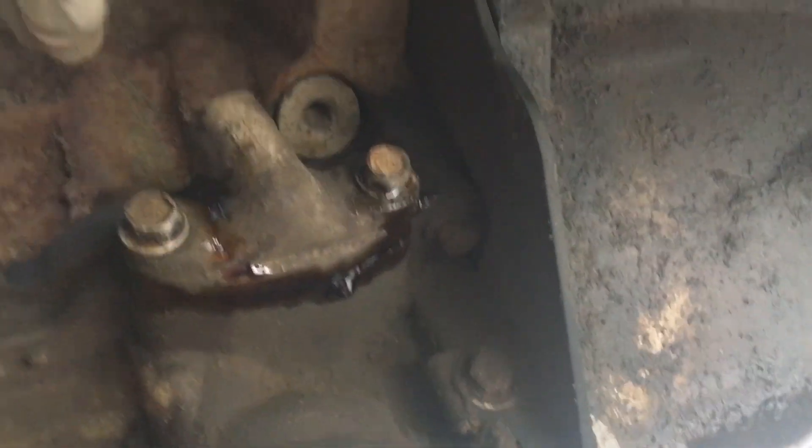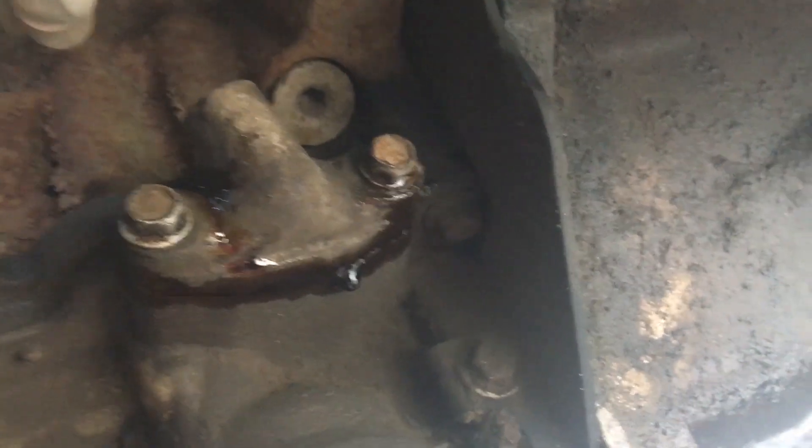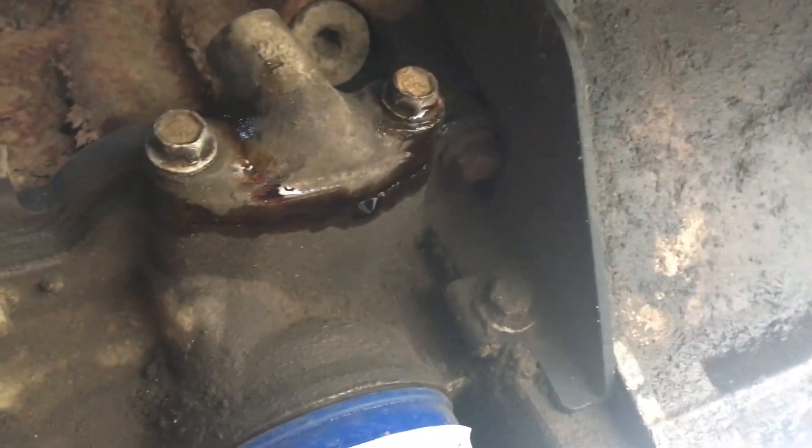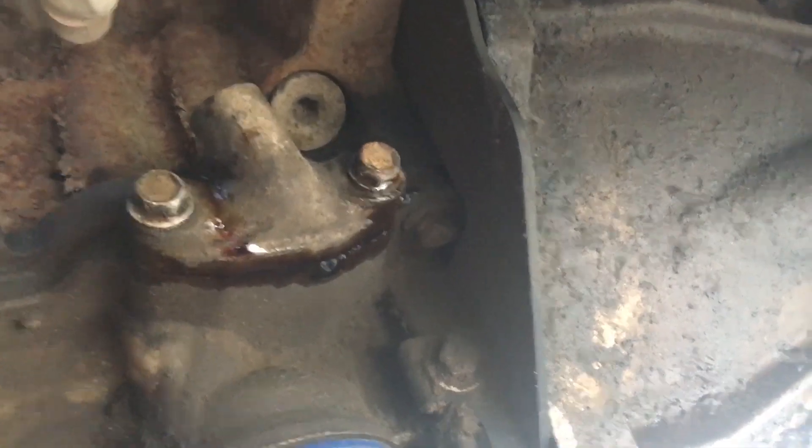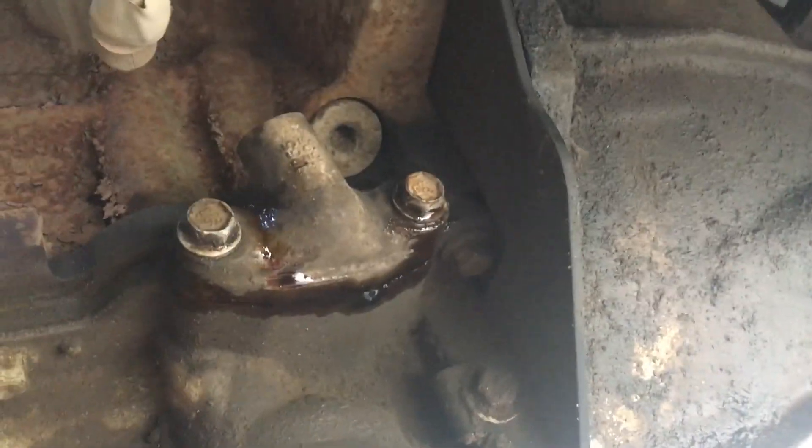Underneath the truck, there's the oil filter right there. You can already see I got it loose — there's oil dripping out of there. That's the piece I'm gonna pull off the truck and drill and tap for a 1/8 NPT for my oil feed line.